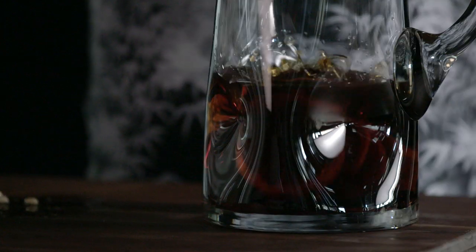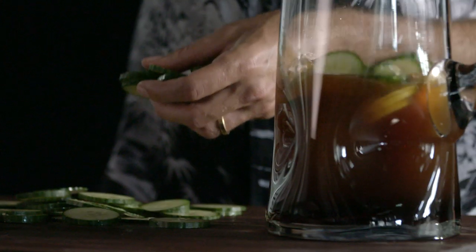Pimm's is sweet and you balance it out with the lemon, but then what you really need is this herbaceous, slight bitterness, which you really get from the cucumber and the mint. And that's what makes the drink sing.